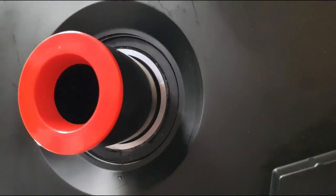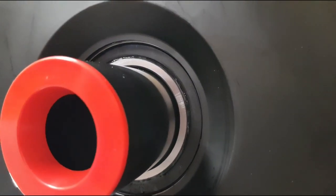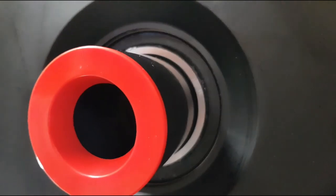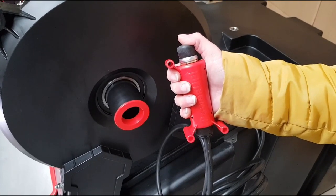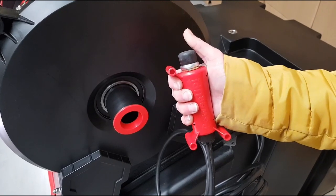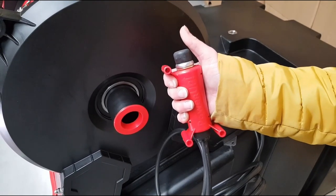Heavy duty sealed bearings with a lifetime guarantee. A brand new heavy duty push button designed by Waterworks from the ground up — can be used as a handset or fixed to the van wall for added comfort.